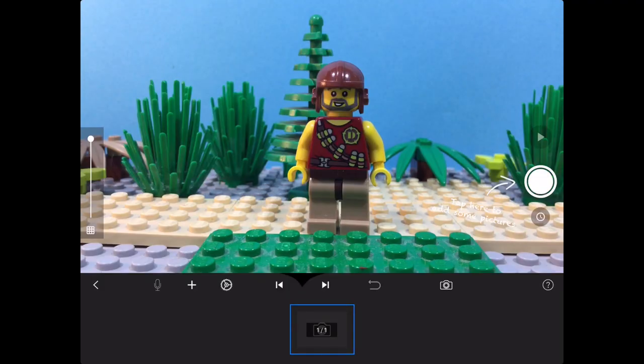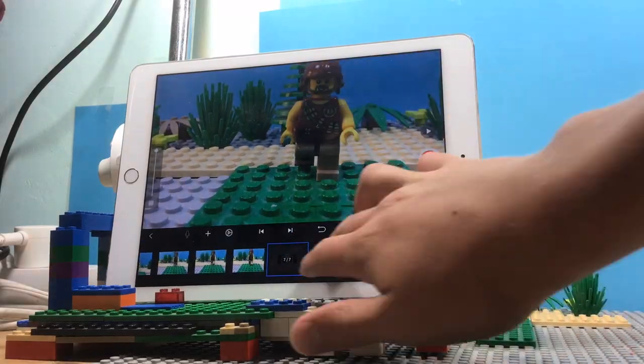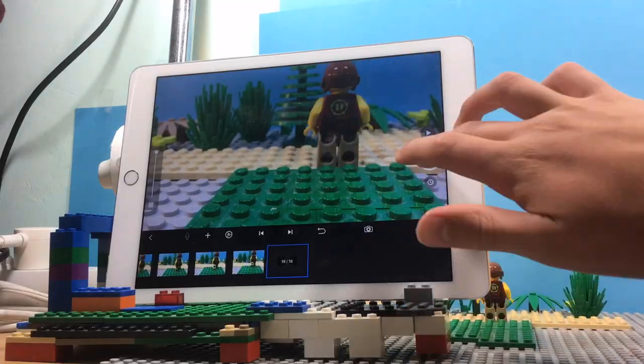The animating process takes a lot of time, so just have patience. The more time you spend on your stop-motion, the better it will be. Keep experimenting and trying things out — that's the best way to learn.